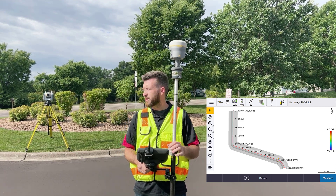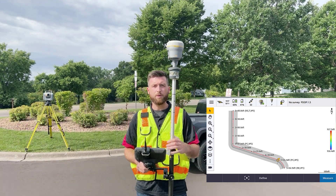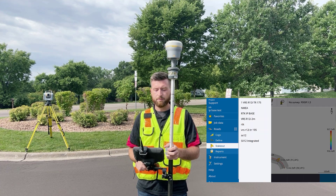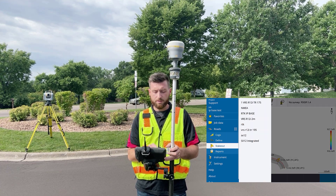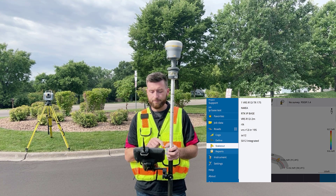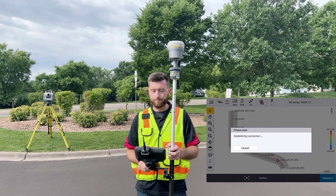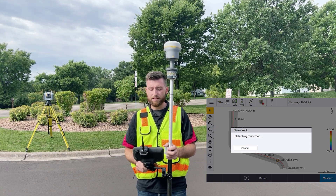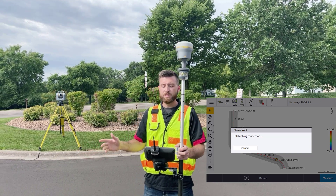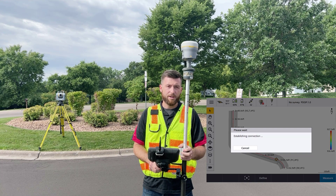Here's the routine. First things first, we want to start our survey. We're going to go to Menu, Stake Out — again, this is in Roads — Stake Out, and then choose our integrated survey style, SX12 Integrated. Then I can do a Station Elevation routine. This gives me flexibility to set up my instrument wherever I want; I just need to station elevate on a known elevation. What's going to happen here is it will start up my VRS connection, and from there I'm going to shoot a benchmark with my instrument.